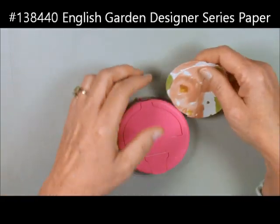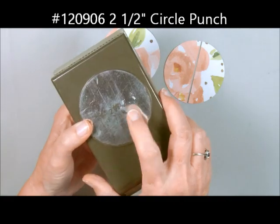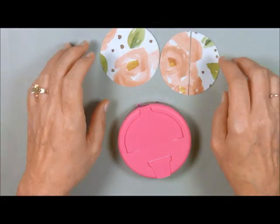I took some of our designer series paper and I punched out two circles. I did that with the 2½-inch circle punch. This is going to be my bottom, and this one is going to be the top. All I did was cut this in half with our paper trimmer.